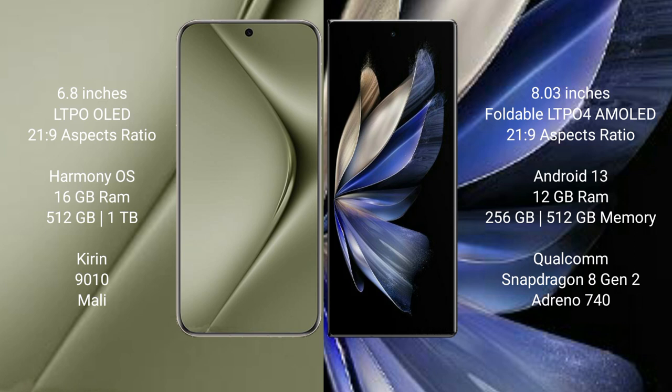Huawei Pura 70 Ultra runs on the Harmonious operating system. Vivo X Fold 2 runs on the Android 13 operating system.